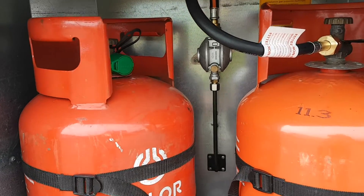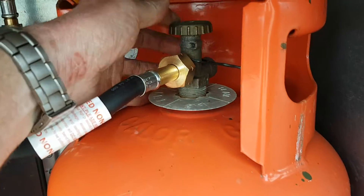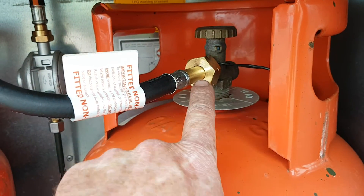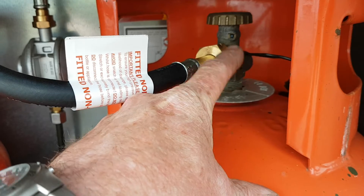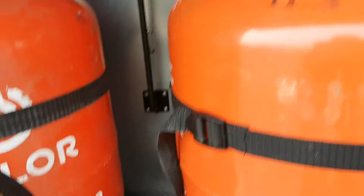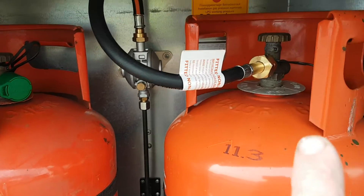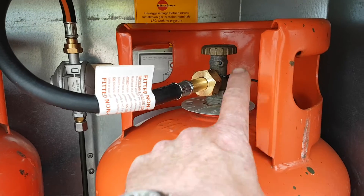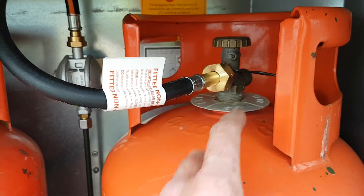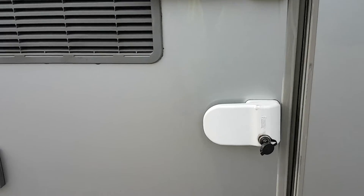Moving outside the van, inside your gas locker — to switch off the gas just turn that valve at the top clockwise until it stops and that's the gas closed. Then you loosen this nut clockwise to loosen and anti-clockwise to tighten. There's a spanner in there for you, and you have your spare bottle as well — both are full. That's all you have to do to change your gas.